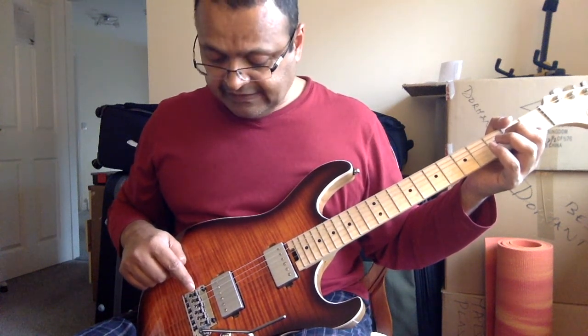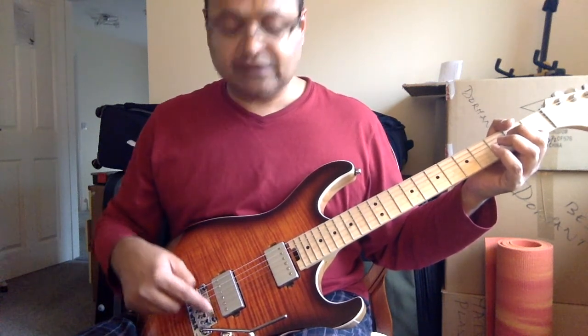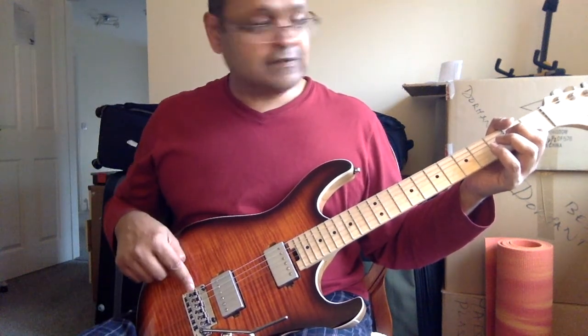By locking it there, we've eliminated two spots of friction. One is at the saddle itself where the string doesn't move. Two is at the angle where the string bends over the bass plate. So that's been eliminated.